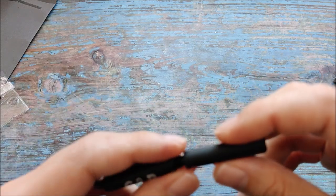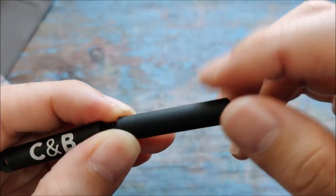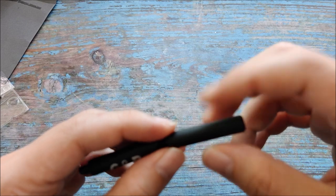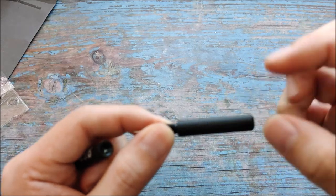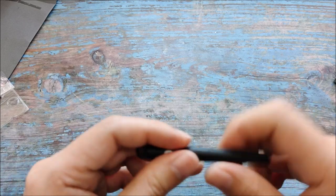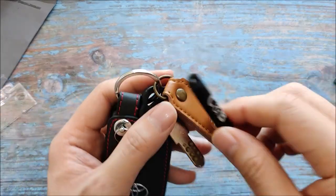Unfortunately I can't keep both in a single case. I think there's a missed opportunity here — if they changed this to a hollow end with a cap, it could be a storage compartment for the pin type. It doesn't have to be threaded, just a hollow tube with a cap so you can store it when needed.